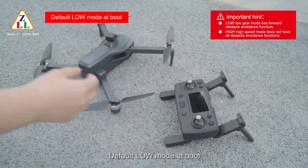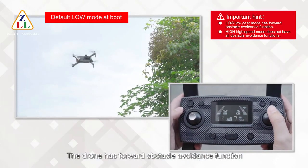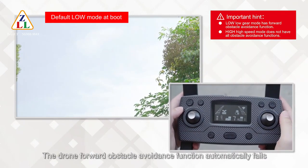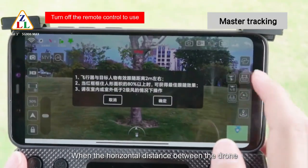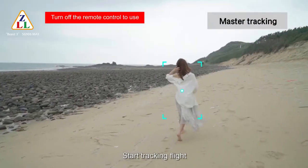The default boot mode is low speed mode, and the drone has a forward obstacle avoidance function. When switching to high gear mode, the forward obstacle avoidance function automatically disables. For master tracking, click the master tracking icon — when the horizontal distance between the drone and target is about 2 meters, tracking flight begins.